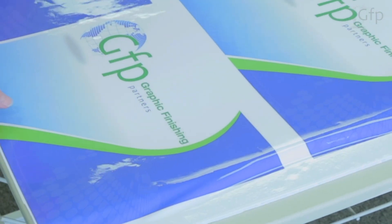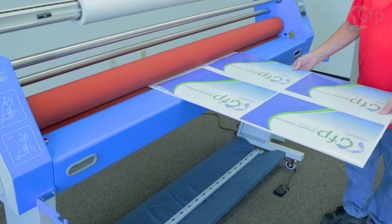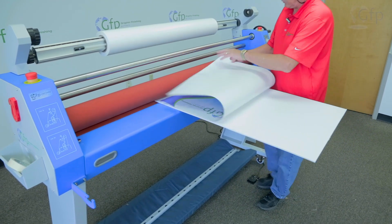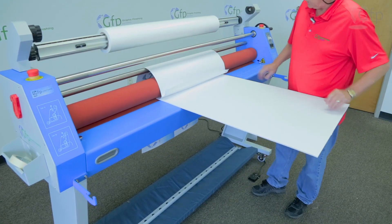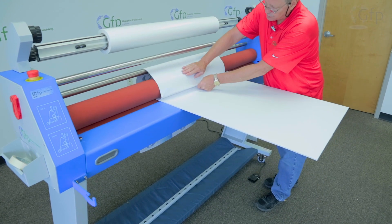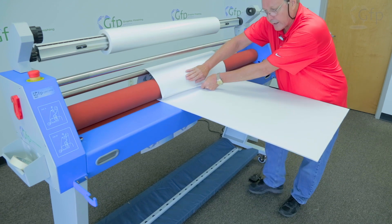Now at this point, I'll take the board over to the machine, and we'll put the leading edge of that right into those rollers. I'm going to flip this print over and put it over the top of the rollers. What that does is that allows me to run this through the machine and use that roller as a support as I pull this liner off.